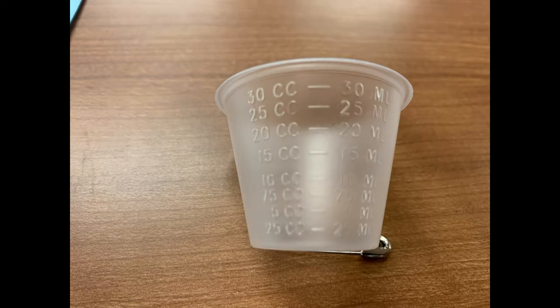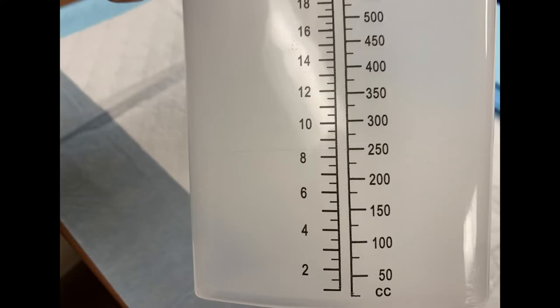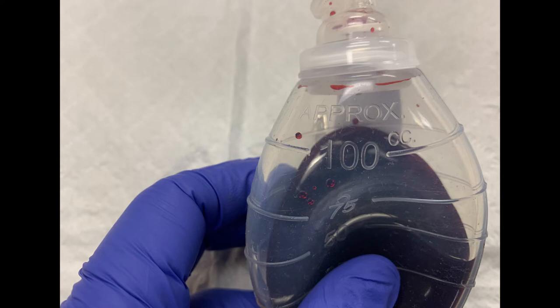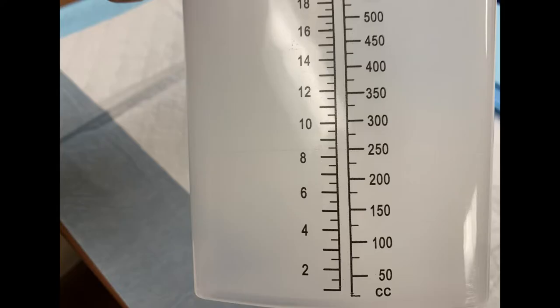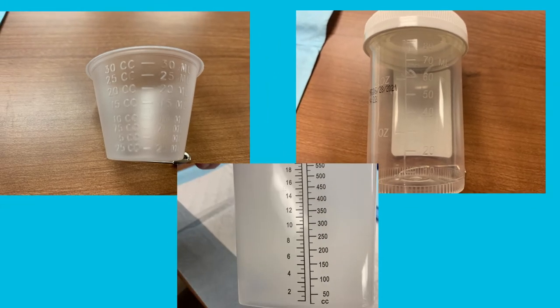Small plastic med cups can hold and measure with varying increments up to 30 cc's of output, giving the most accurate measurement for smaller volumes. A specimen collection cup can hold and measure in increments of 10 cc's up to 80 cc's of fluid. A graduated cylinder can hold up to 1000 cc's but only in increments of 50 cc's, so it will not give accurate measurement at typical JP drain volumes. Choose the appropriate container for the amount of output you are dealing with.